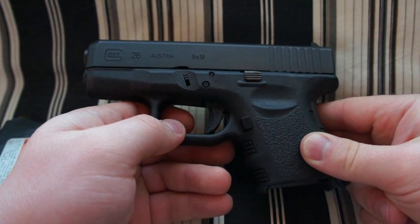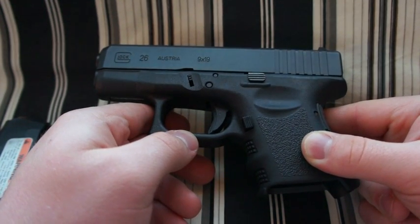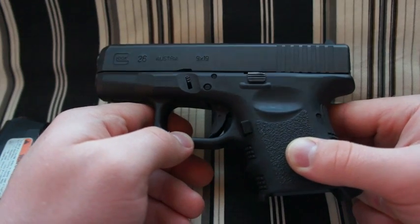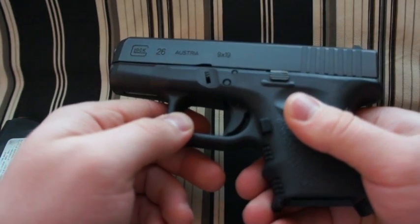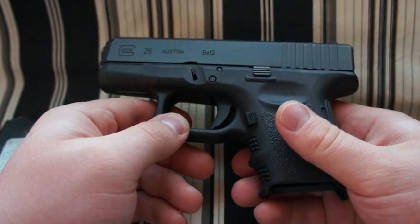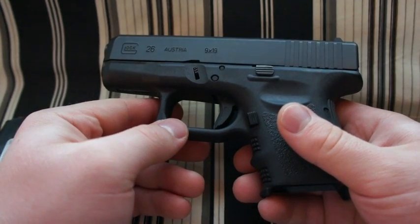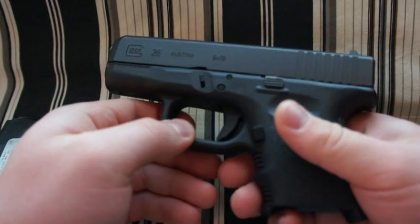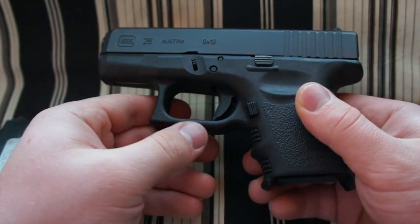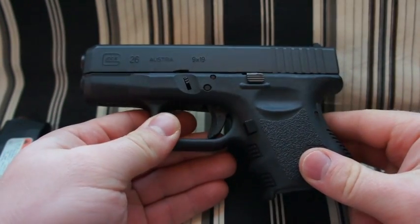Hey guys, right now I'm doing a quick review on my Glock 26. I've had this gun for about a month, month and a half now and I really like it. I bought it primarily as a concealed carry gun — I just wanted something that's not excessively small and puny but also not large. Just wanted a good all-around general gun that I can concealed carry and also shoot at the range, so this is just a great option if you're looking for a concealed carry gun that's also good for plinking.